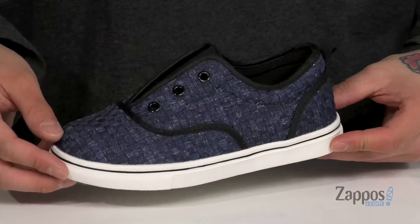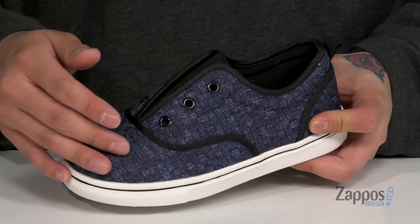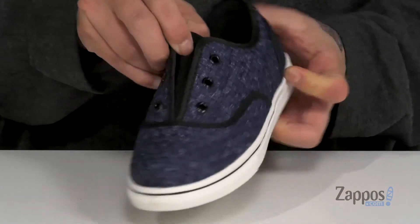Hey, it's Andrew from Zappos and this is Bambino from Bernie Mev. This awesome shoe from Bernie Mev features a very durable fabric upper with a woven detail. Faux lace loops here because you don't need laces, because they've thrown in a stretch panel for an easy and secure fit around the foot.